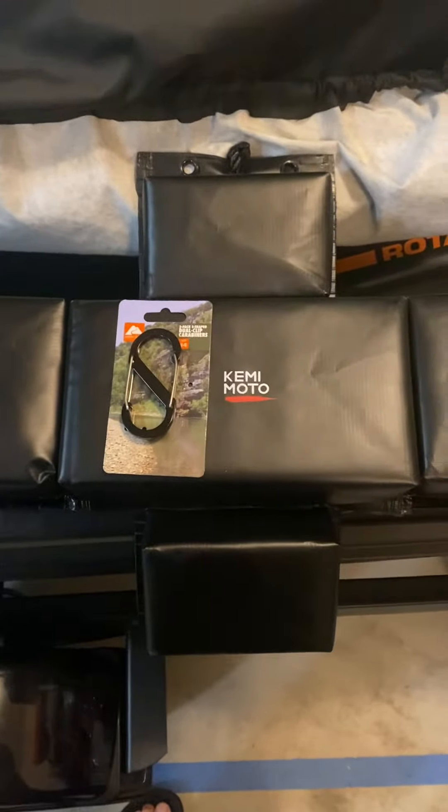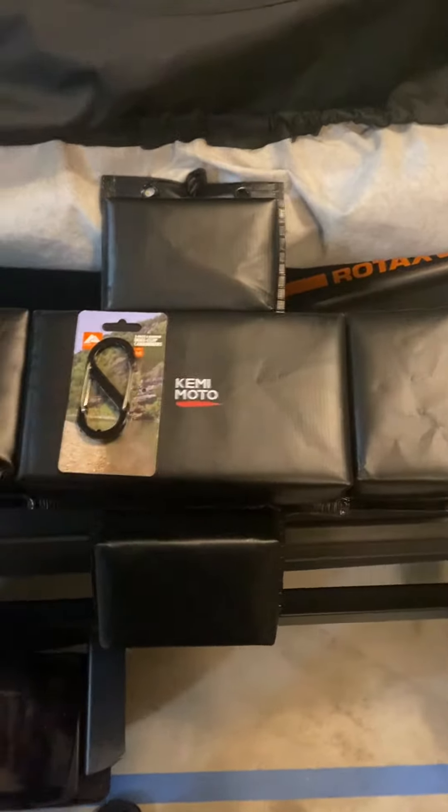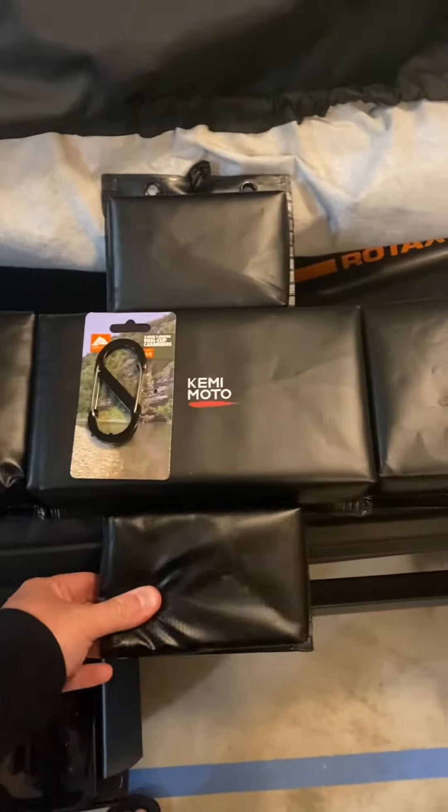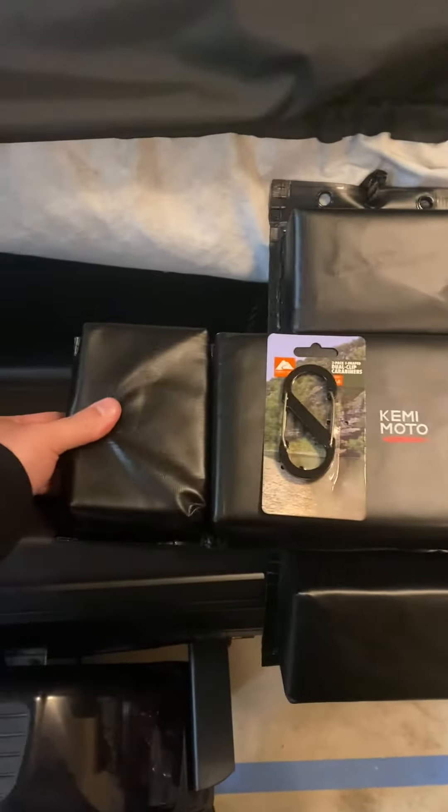What's up guys? Welcome back to the channel. Going to do a quick video on hooking these bad boys up. So I got some of these Kemimoto bumpers. I've used them one time. They're a little pricey for what they are. I think I initially paid like $40 for these, and quite frankly, I was going to return them.